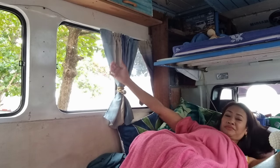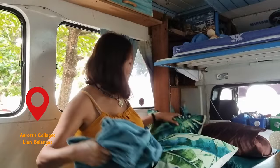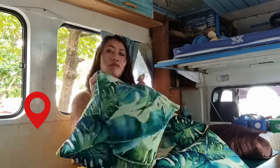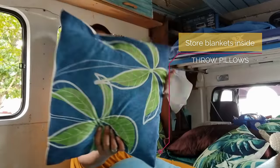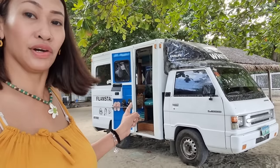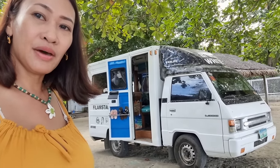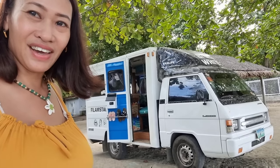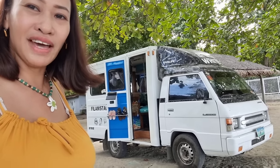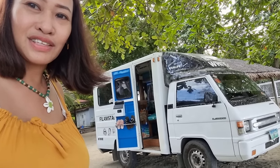Hi, welcome to another episode of The Lemonade. We are here at Aurora's Cottages in Lian, Batangas in our DIY L300 Camper Van. If you've been following our channel, you must know that we have had this van for almost two years now. It has been a slow build according to what we can afford at the moment, but we are proud of the progress. So we're going to give you an updated van tour because we have a few changes, and I'm going to take you inside.